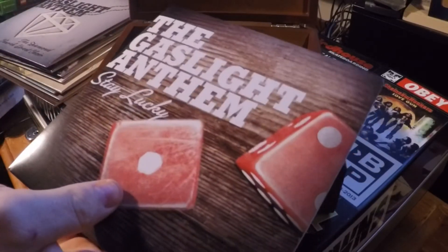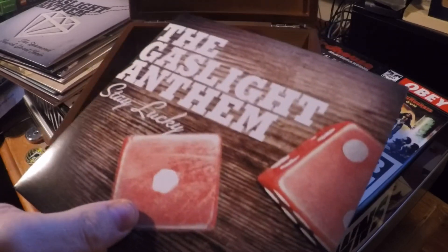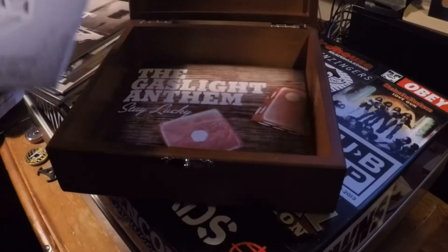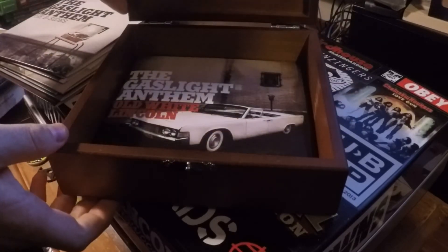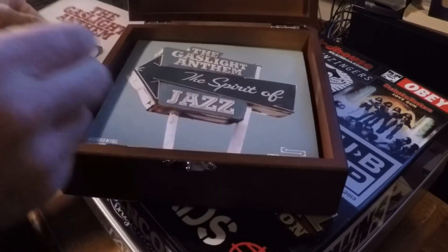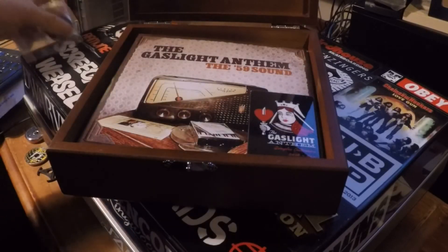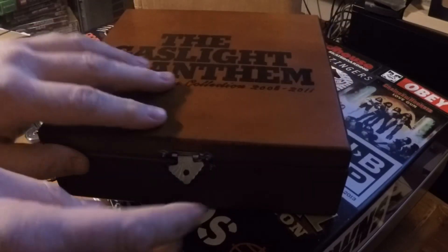I think they also released Tumbling Dice as a 45 itself, maybe — I know I've got it. But either way, that's a look at the Gaslight Anthem 7-inch box set. Like I said, it comes in this nice wooden box, and it's heavy. When I bought it, I had it sent to a friend in California because the weight of it meant the postage was going to cost me way too much. I had friends that were able to help me out, so I got it sent there, and then when I went to America in 2012 I picked it up from their house, and it was like Christmas.